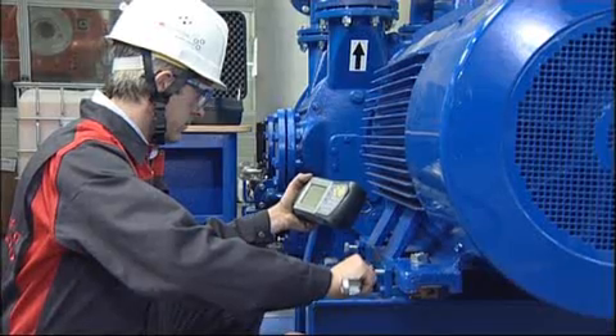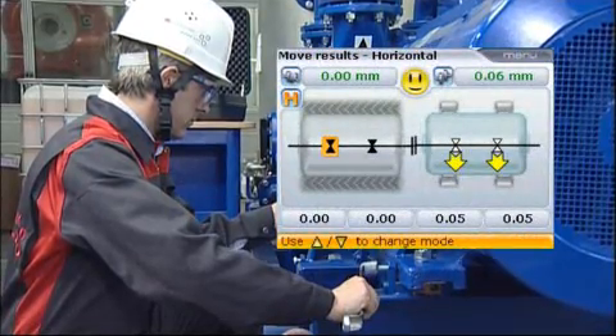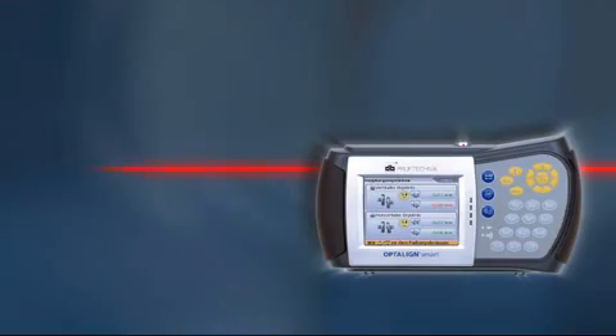When the alignment condition is within tolerance, a happy smiley appears. Retighten the feet bolts and the machines are ready to go.